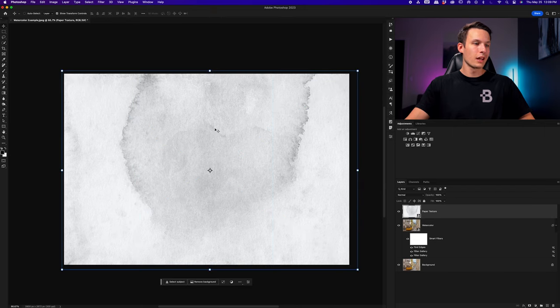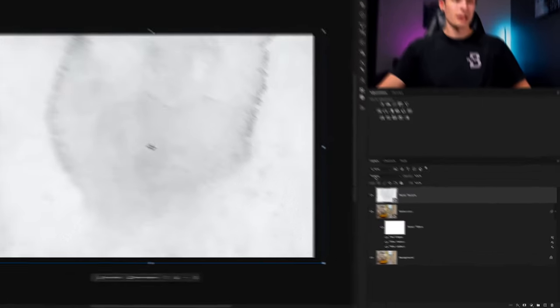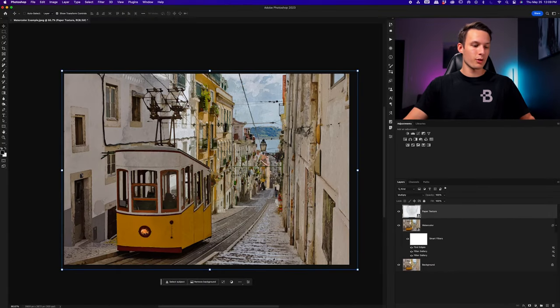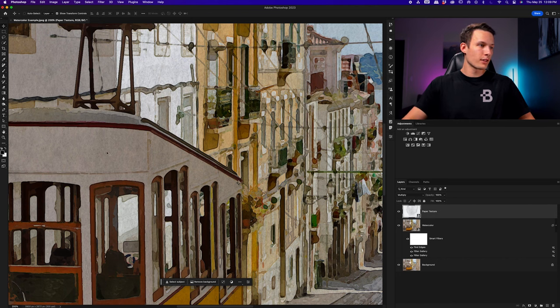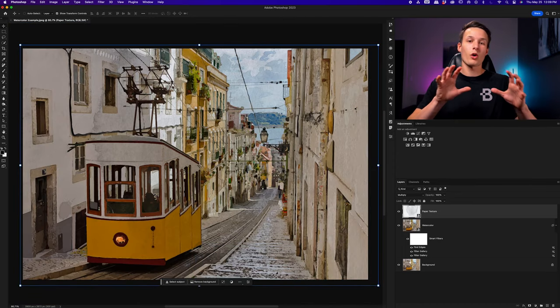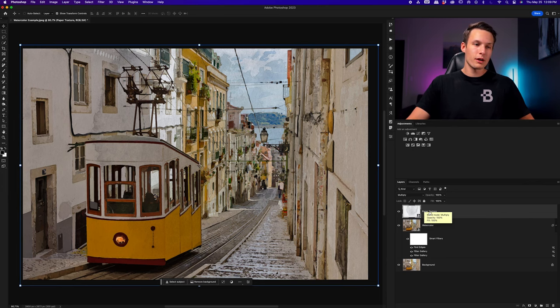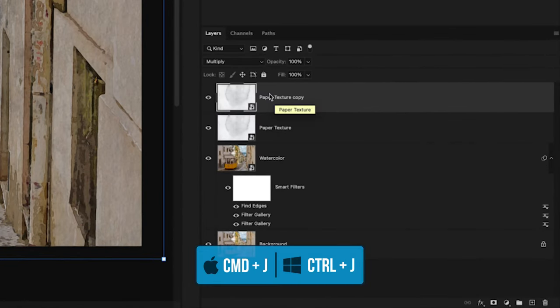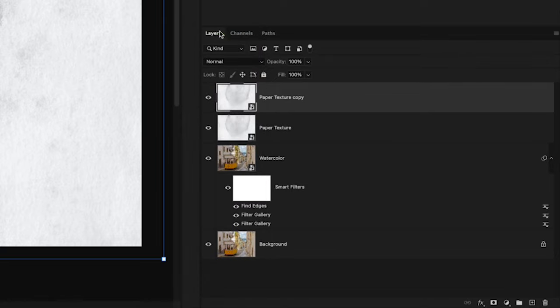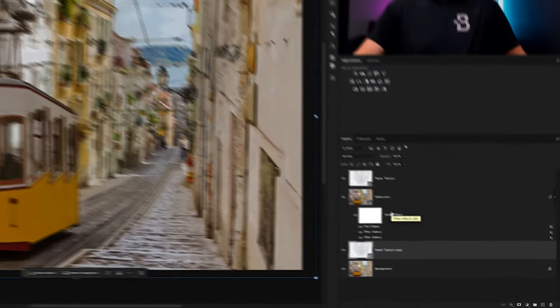The paper texture is blocking the entire painting, so set the layer blending mode from Normal to Multiply. That will blend the texture of the paper into our photo — if you zoom in you can see a papery texture across the entire image. Now we're going to add some watercolor brush effects around the edge of our image, but first we need a secondary paper texture below our watercolor layer. Duplicate the paper texture layer with Command or Control J, set the blending mode of this copy back to Normal, then drag it below the watercolor layer with all its smart filters. You'll see why in just a moment.